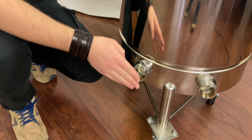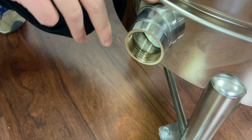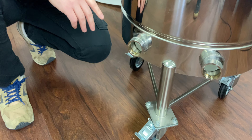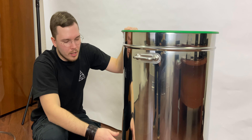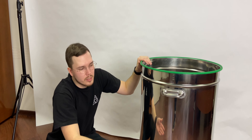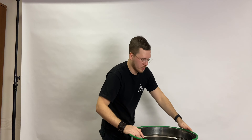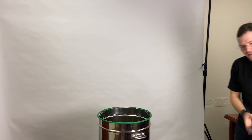On the inside we have ports for the heating element. These are threaded at one-and-a-quarter inch, but instead we usually make two-inch clamps or one-and-a-half-inch clamps for heating elements. For example, you can install low-density heating elements and brew beer.